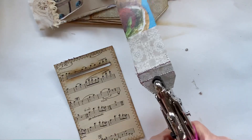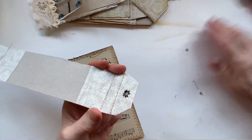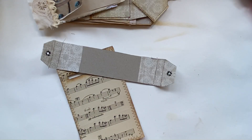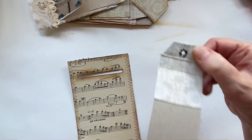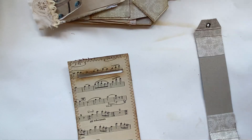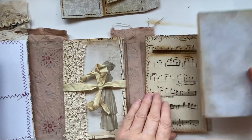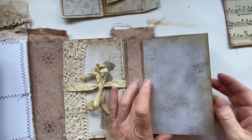The trick I've learned is not to squeeze too hard when you're putting your eyelets in, because otherwise they really do squish. I'm getting really good at them now, which I'm quite chuffed about. So we have our flap, we have this piece and that one.